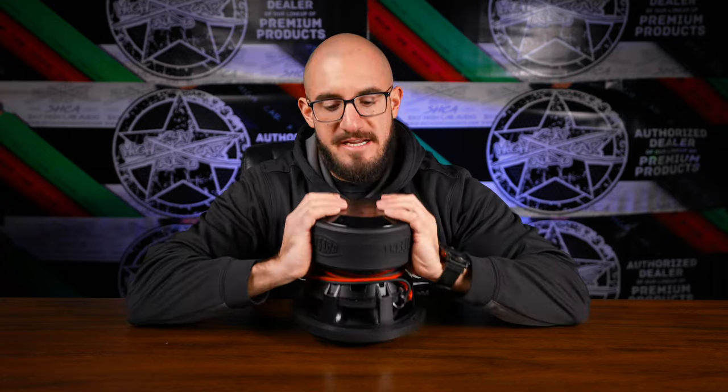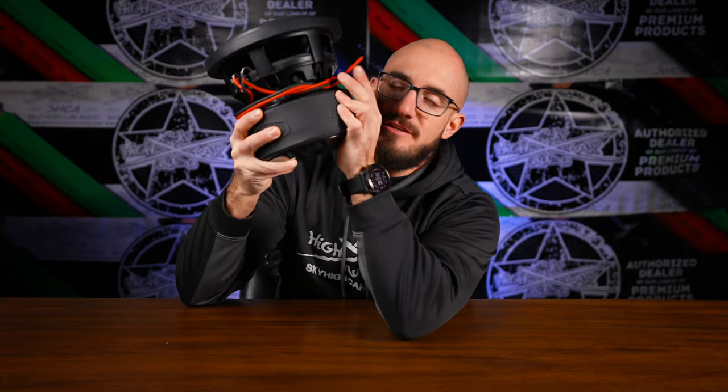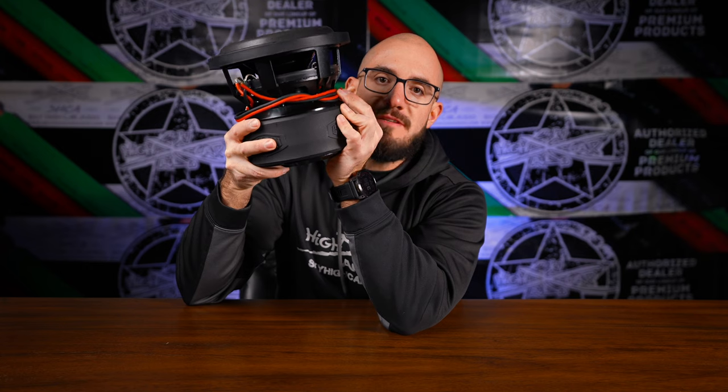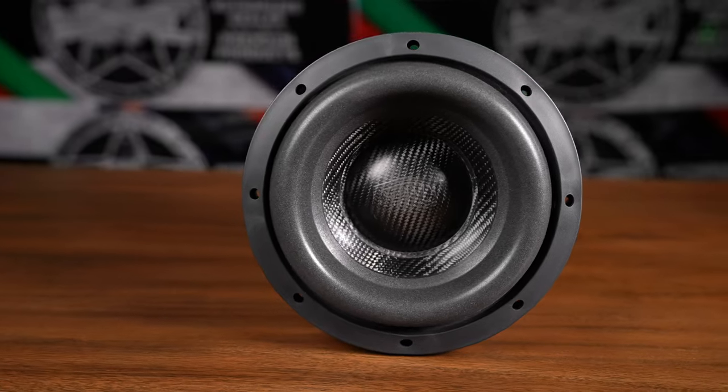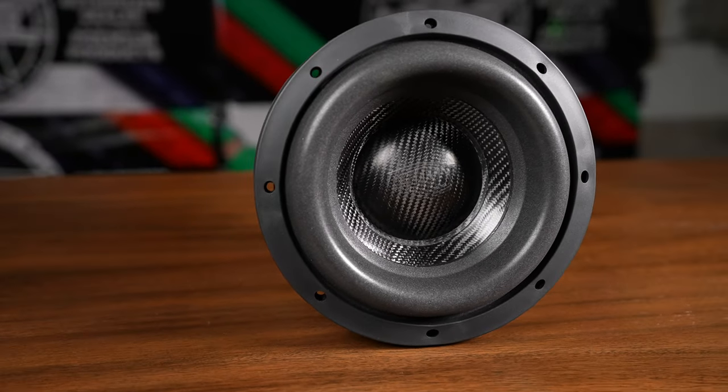This Gately Audio Relentless 8 out of the box comes with 18 inches of Sky High Car Audio OFC 12 gauge. And you may be wondering why the cone looks so different — well, it's because it's a carbon cone with a carbon cap. That's right, this is the carbon fiber option.